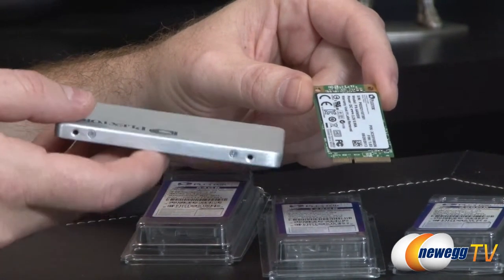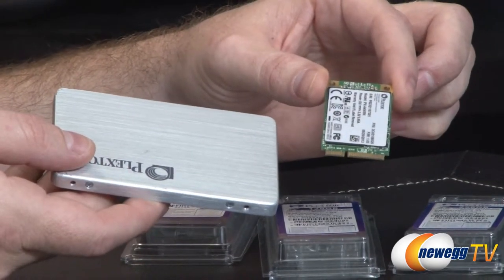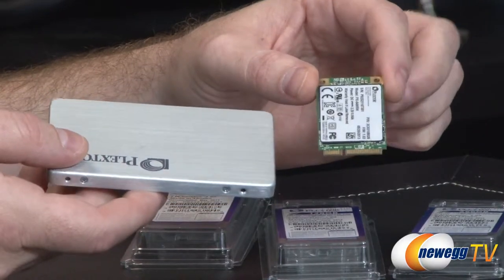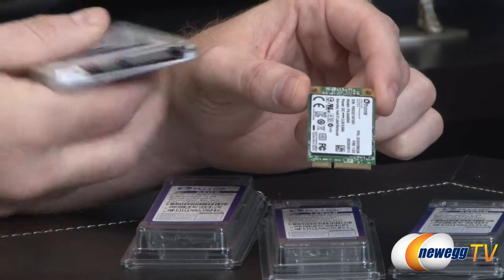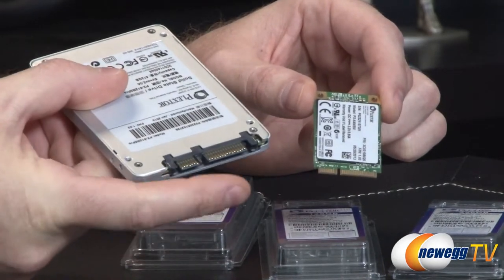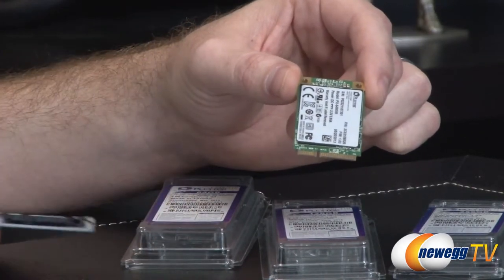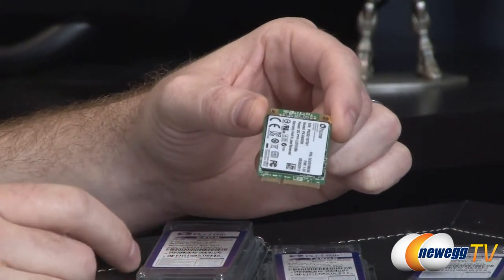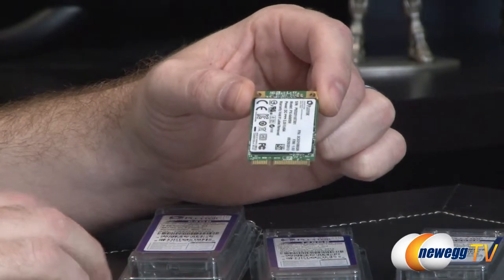If you have a laptop, you might have space for a 2.5-inch drive, but you might also have an mSATA slot — especially in a newer, slim and light laptop or Ultrabook. On the 2.5-inch you'll notice serial ATA data and power connectors, the data being the smaller one. The mSATA has essentially the same number of pins for data and power, just a different type of connection.